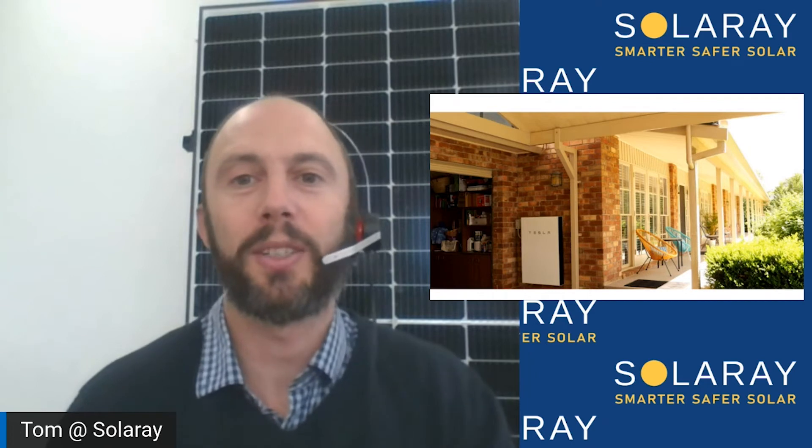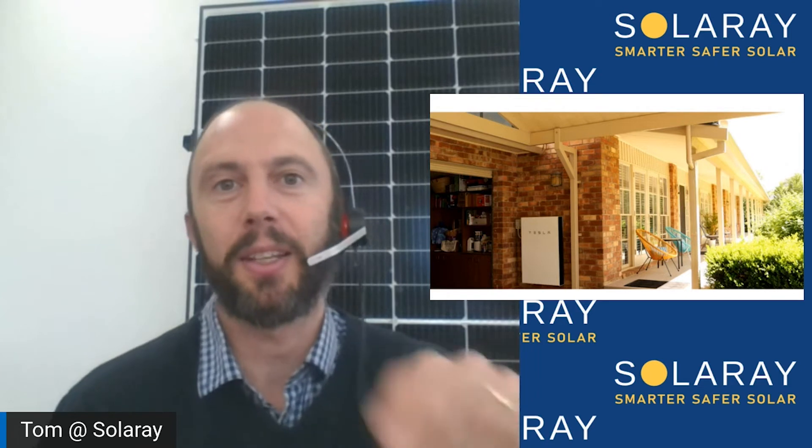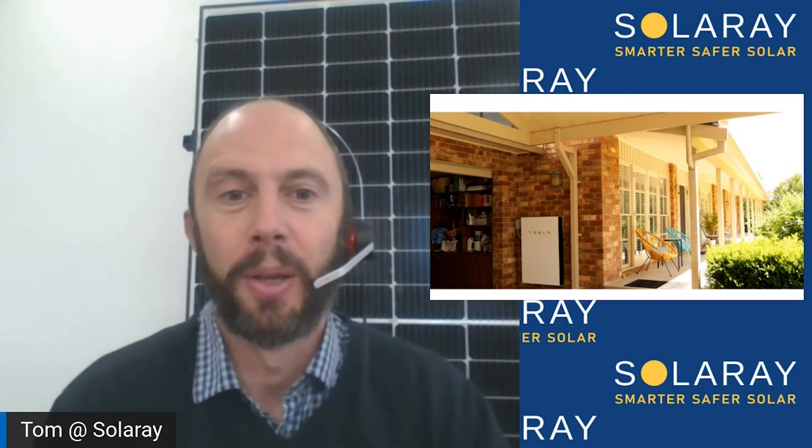The next is a whole list of hidden extras that stem from a common problem: many solar installers don't quote for your specific household. Instead, they have a set price for a system with a list of add-ons you need to tick if you qualify — which can be confusing. At Solaray, we quote for your house and take everything into consideration, so some installs will be easier and cheaper, and more complicated ones a bit more expensive. This list of what we call hidden extras is often not just unadvertised — they're also a bit confusing.